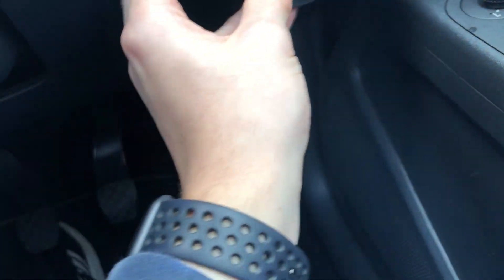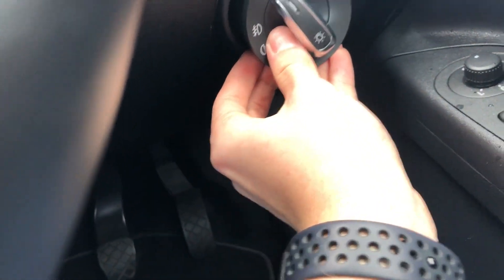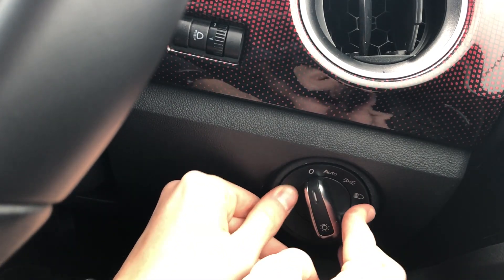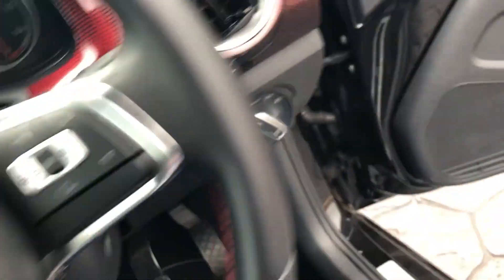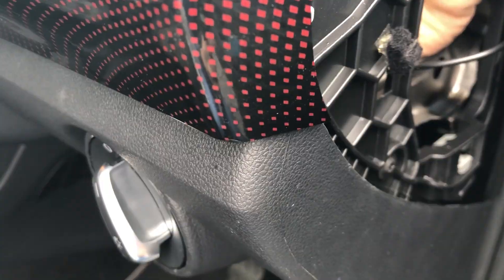This should just be as easy as popping it back in — hopefully those two clamps should clip in. Perfect, works fine. Now all we need to do is plug it in, so let's open the door. Here's the plug here; I've wired it up already into the sensor. We just need to find the hole. The cable is now in place — you can just about see that there. Plugged in. Hopefully now we should have automatic lights.